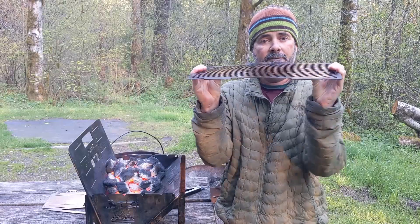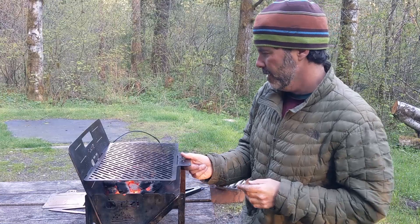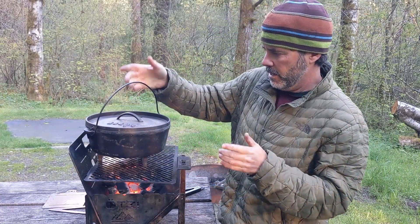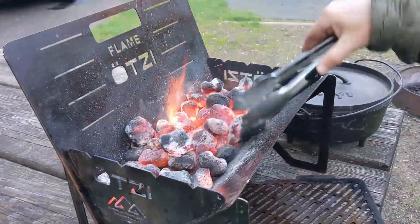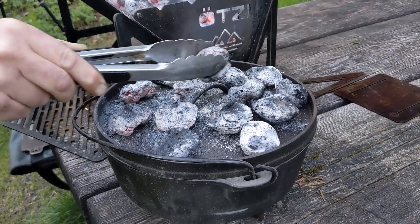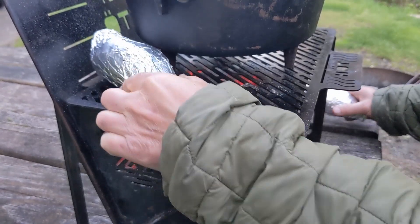I know these individual grill components look pretty thin and flimsy, but they are very sturdy. As a matter of fact, in the slot right here, this grill can support the entire weight of the Dutch oven. We're going to take advantage of this heat to do some sweet potatoes.